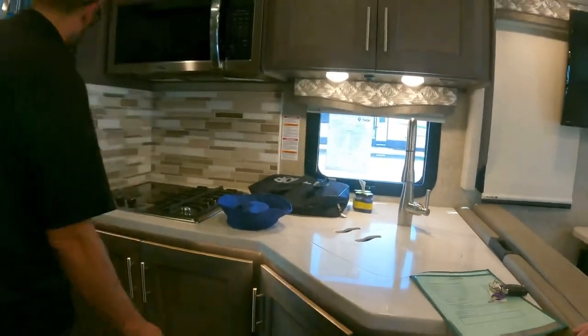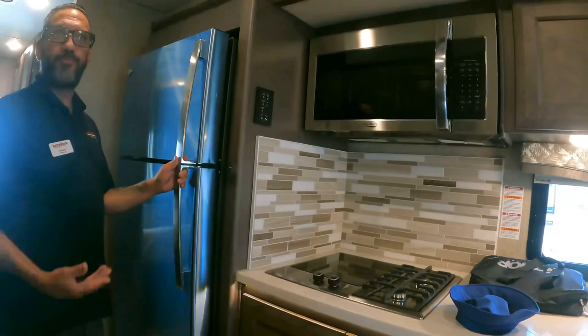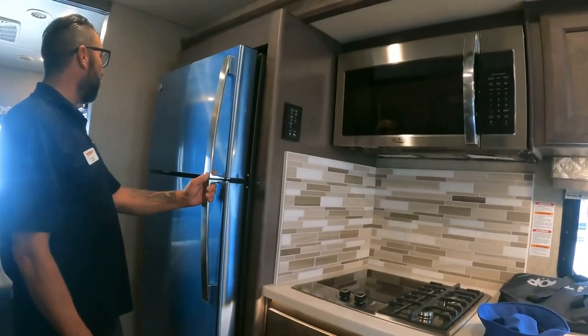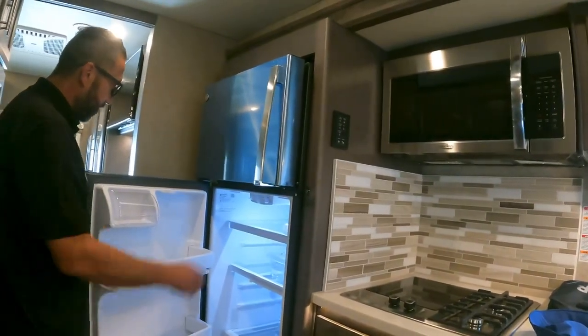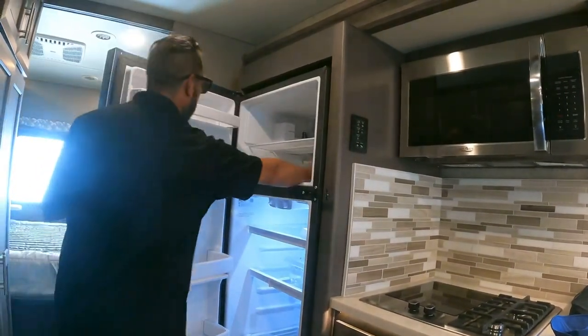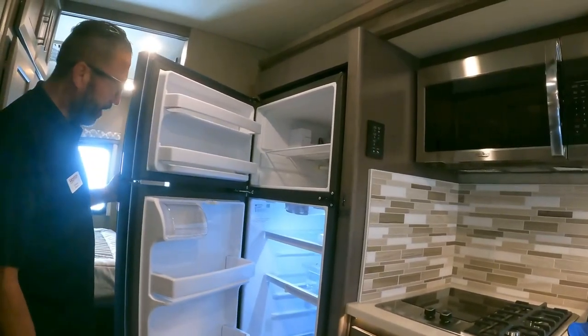The refrigerator still has its protective film on — you can peel it off or leave it. It's been running for about an hour and is already almost at temperature.